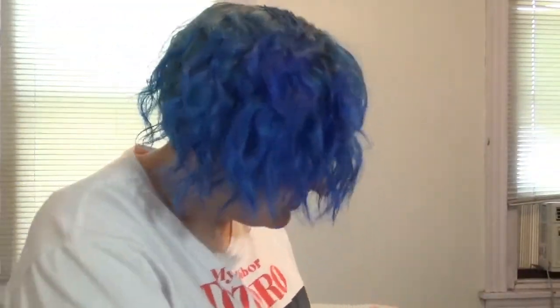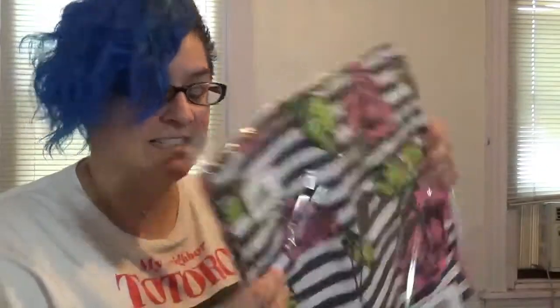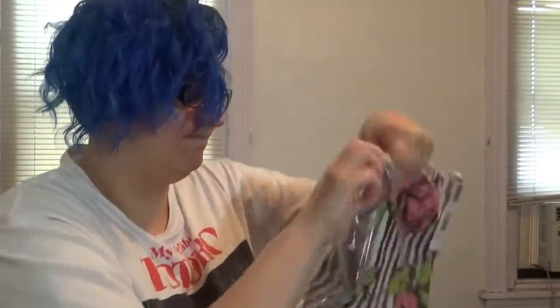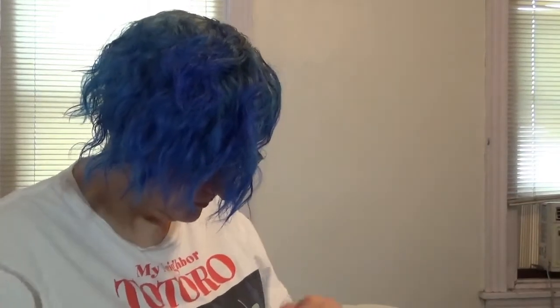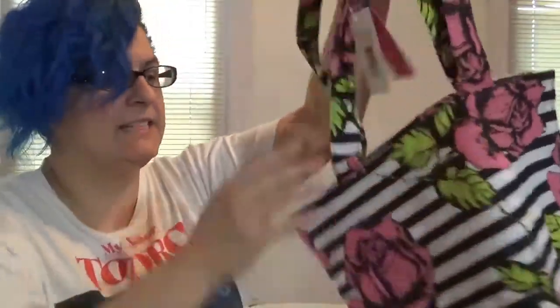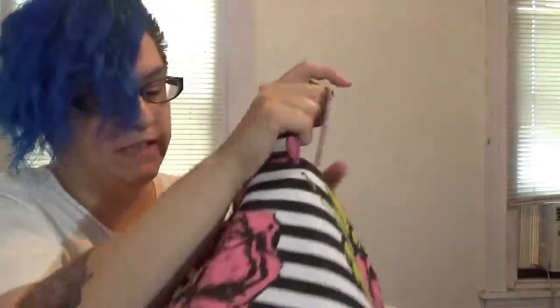Let me show you all of the stuff that came this month. The first thing I'm going to show you is the reason that the bag is so giant — it is this giant tote bag. Here it is outside of the plastic: it's a big tote bag with roses on it.